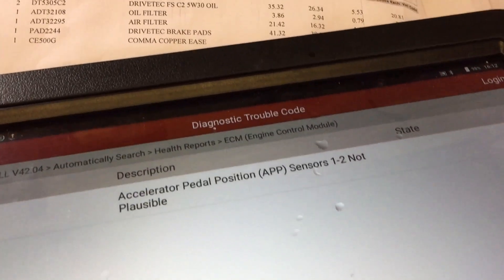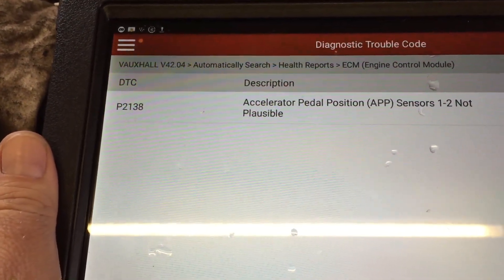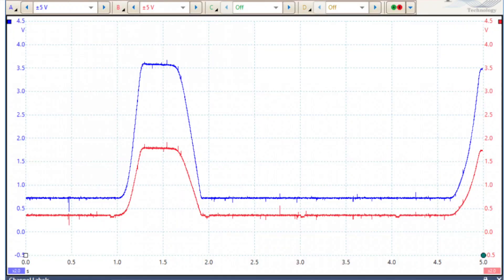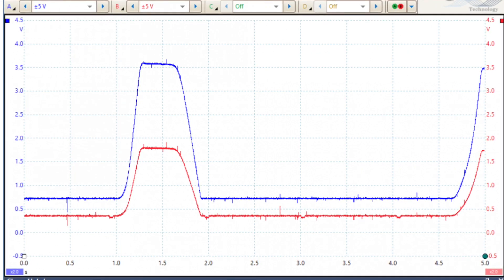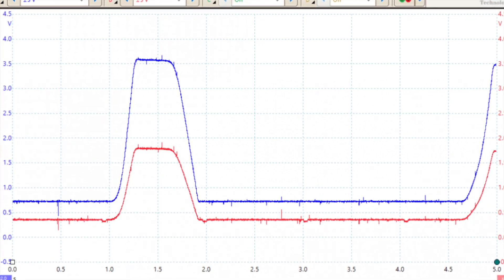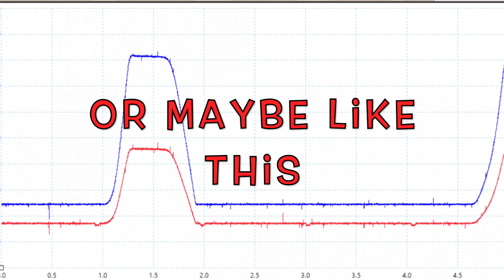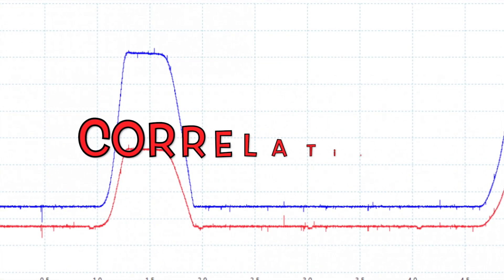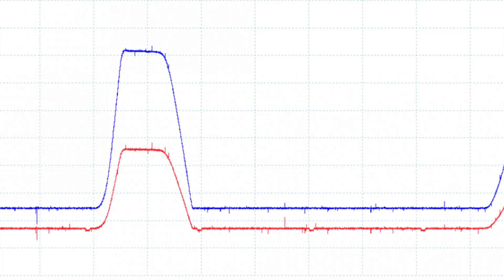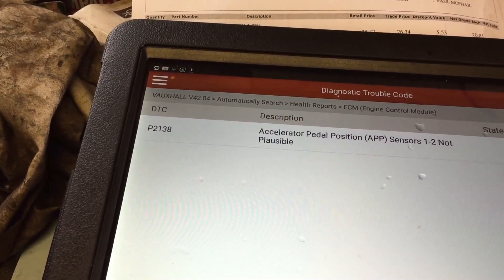Now I've come across this code before in other Vauxhalls — indeed I think it's exactly the same or similar components in the throttle body. The way this works is it's two tracks, two potentiometers within the accelerator pedal: one goes from 0 volts to 5 volts and the other goes from 5 volts to 0 volts. It's like redundancy — they test each other. So there must be a problem when he's pressing the pedal between one of the two tracks.